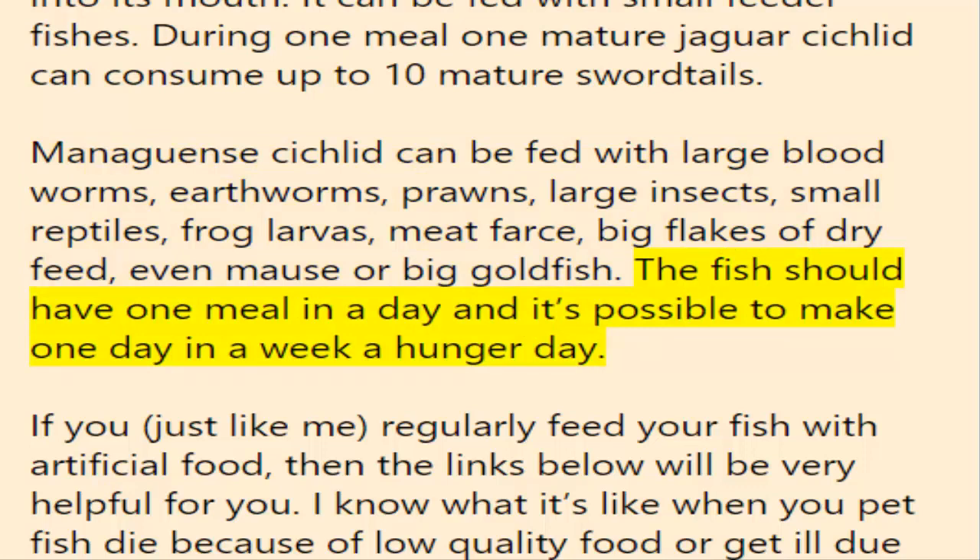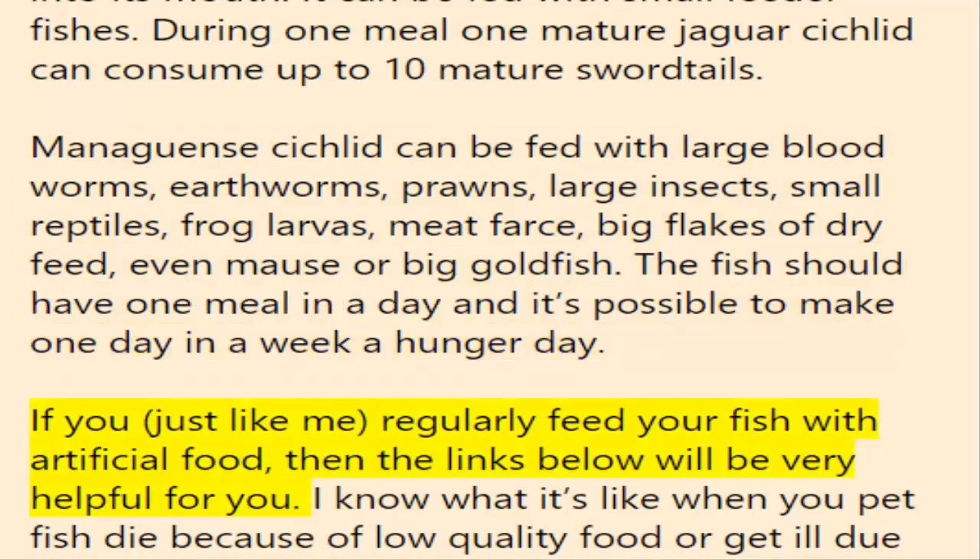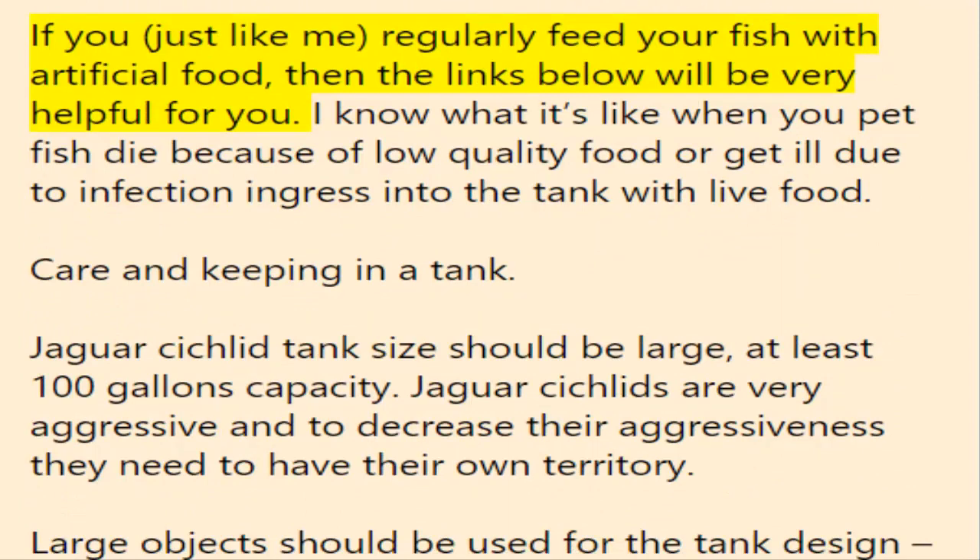The fish should have one meal per day, and it's possible to make one day per week a fasting day.